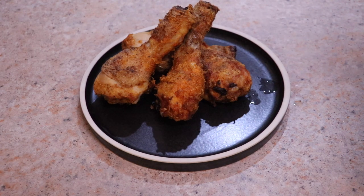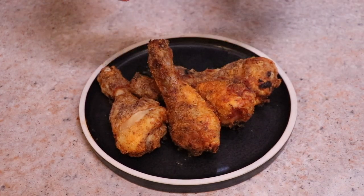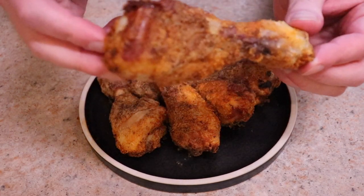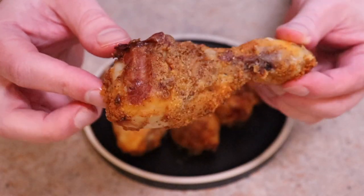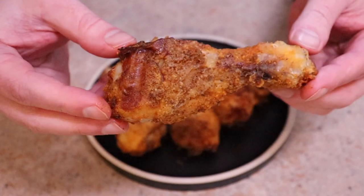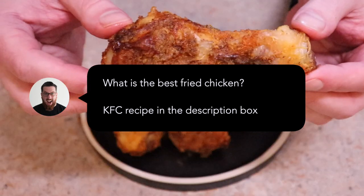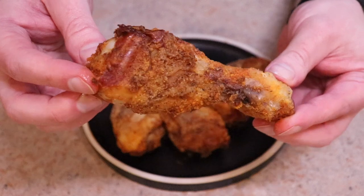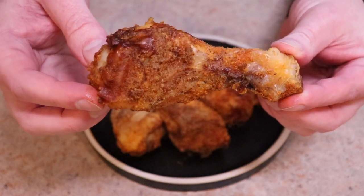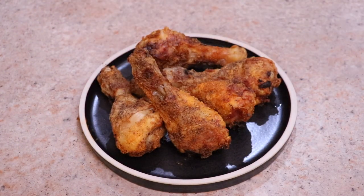If you wanted to do more of a KFC-style recipe, I'll put up on screen some additional ingredients you could add, and I'll also add that to the description box. Whilst you're down there, why don't you comment on what your favorite fried chicken is — KFC, Popeyes, whatever — and what flavor really gets you going? I think it's now time to taste this and let you know what I think. Let's eat.